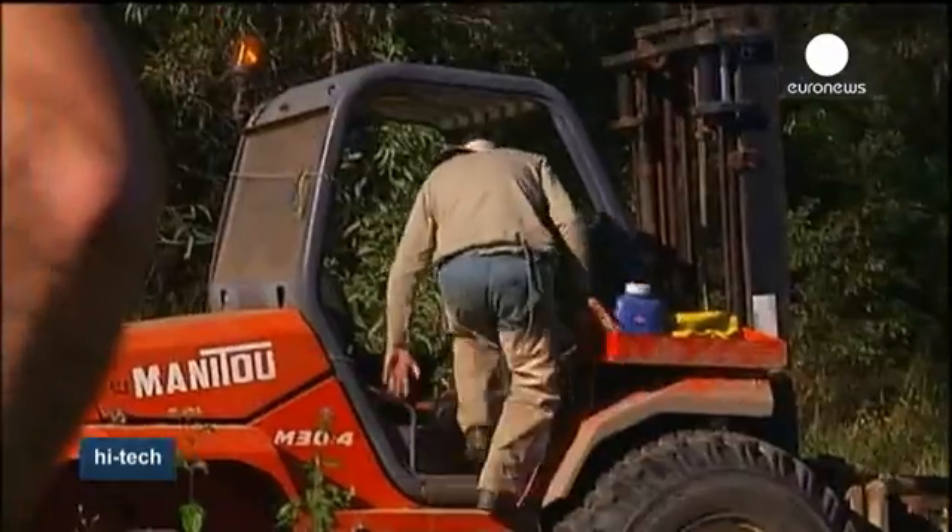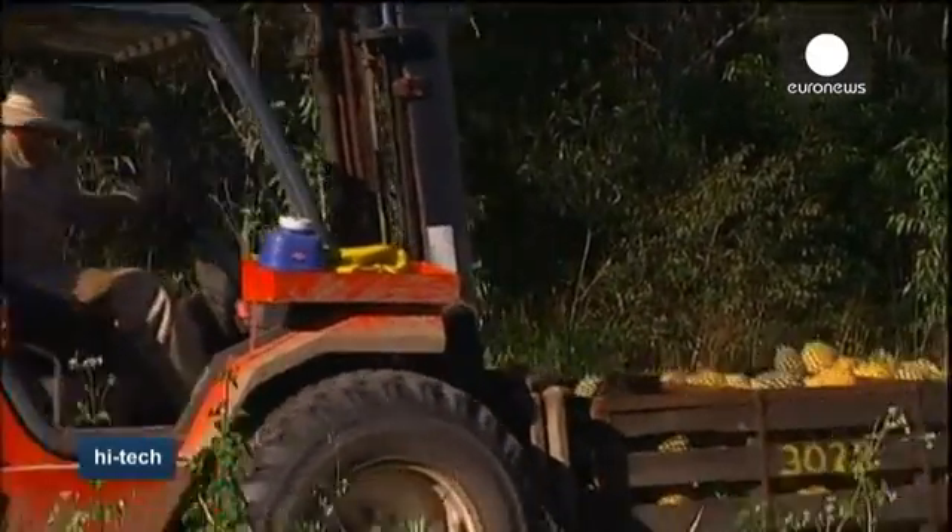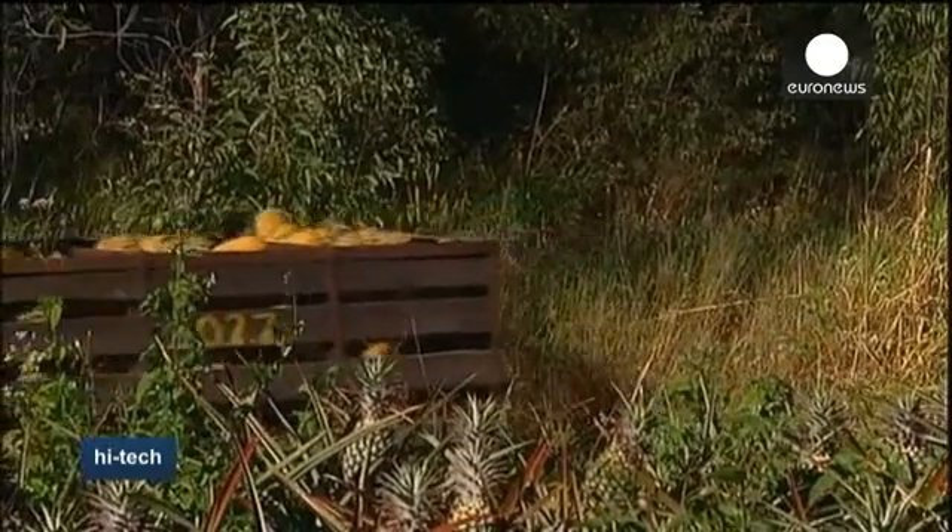And farmers appear to be happy with the new technology. Anything we can do to lessen the impact on the flora and fauna through the use of pesticides has got to be a great thing.